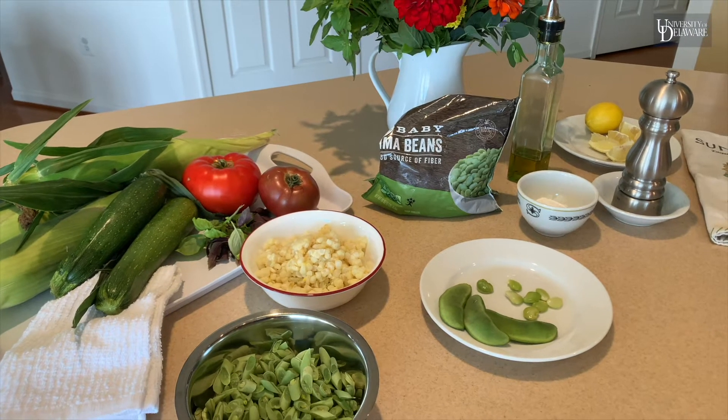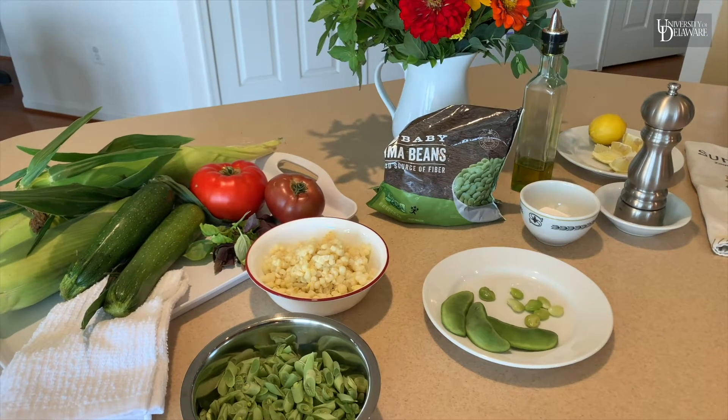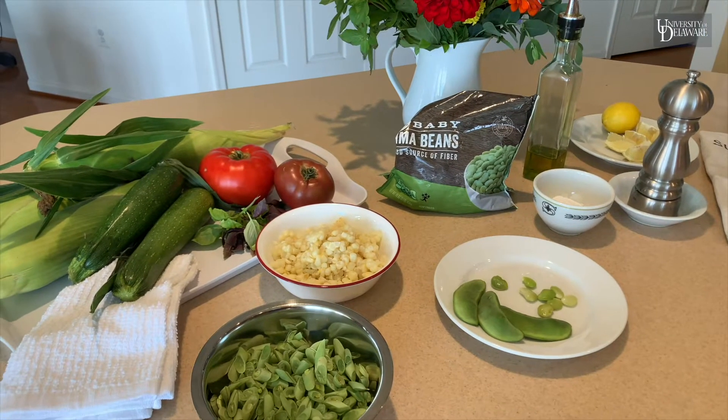Lima beans are an important source of fiber. They also have calcium, potassium, and they're just delicious especially when you get them fresh.